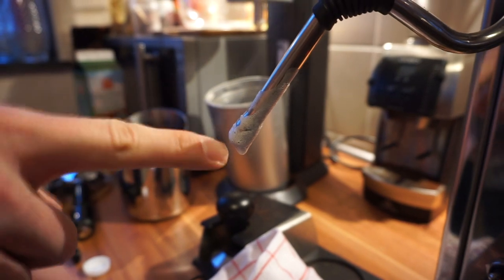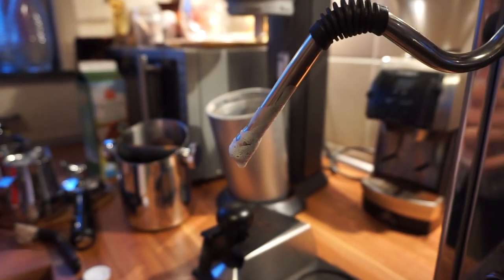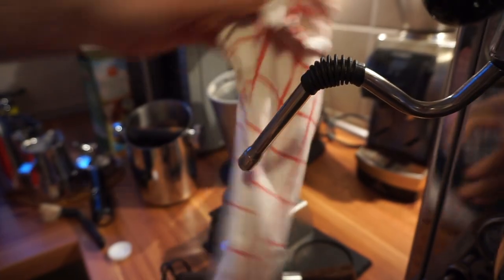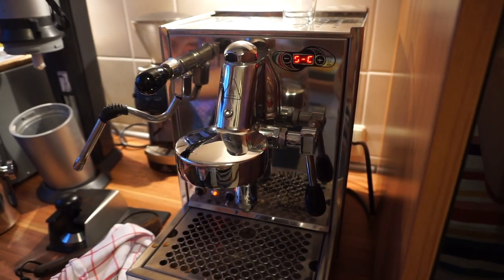You should always try to add a little twirl like that so the milk really goes to the bottom and mixes up with the air. Here you can already see that this milk is a little thicker because it sticks to the pipe. So we clean it again and now I can also change the temperature — we have to cool it down for the next coffee.